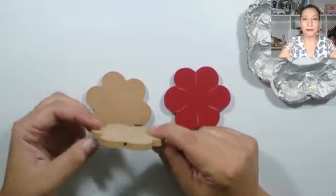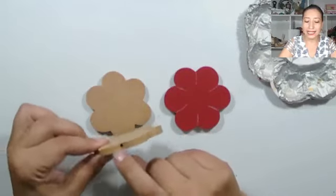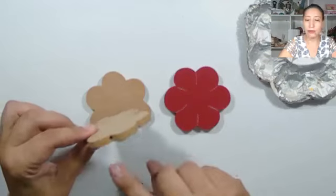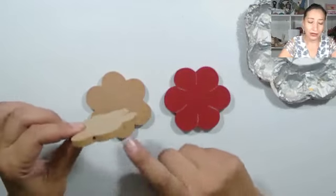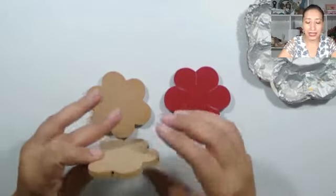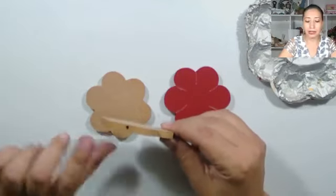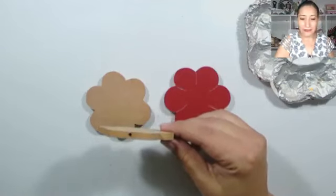En 3 milímetros va a ser muy difícil perforar porque el trupán se florecería. Entonces, lo mínimo que sea de este grosor es de 6 milímetros, no hay de 5, de 6 en adelante. Ya si la quieren más gruesa, incluso hay hasta de 9 milímetros que también se ve bonito, sobre todo si es trabajado en estilo rústico.